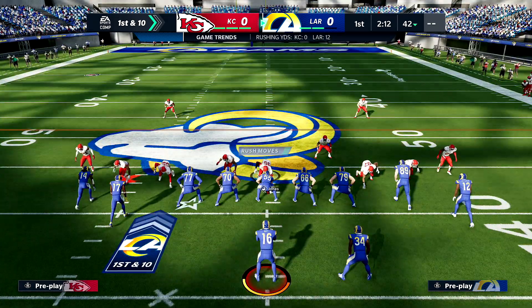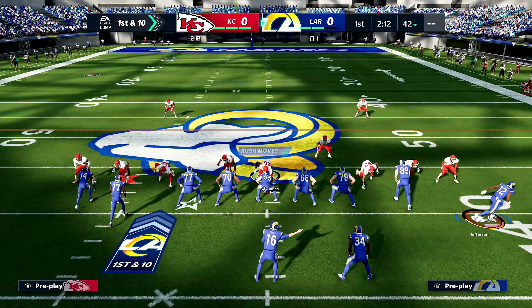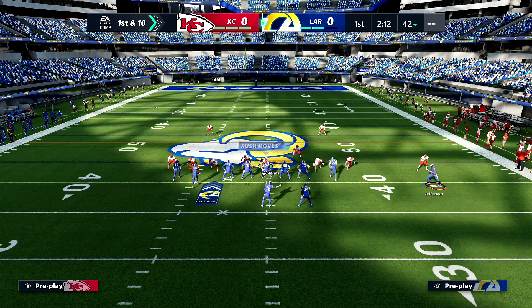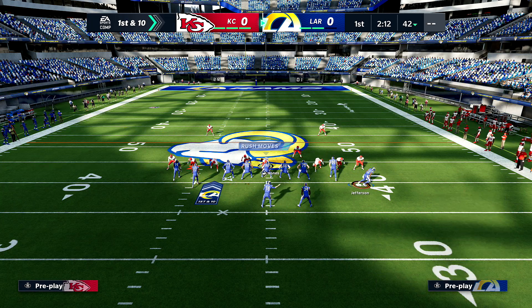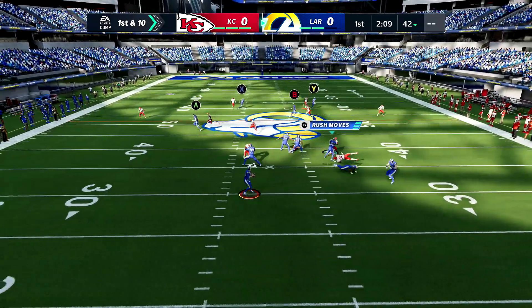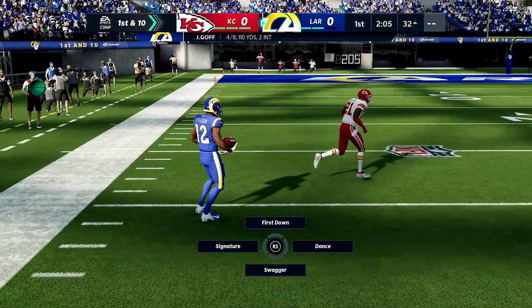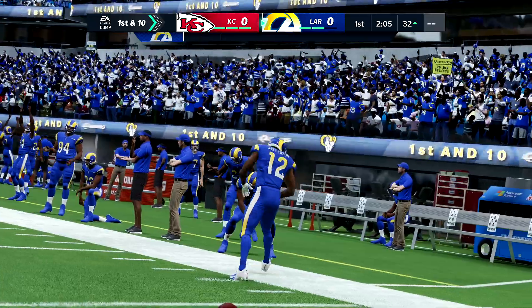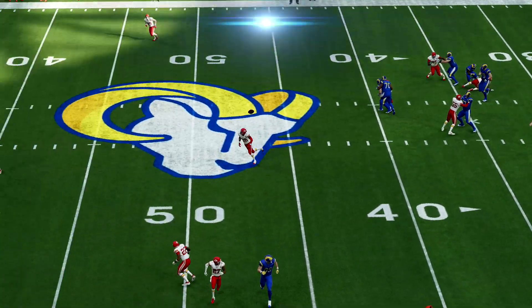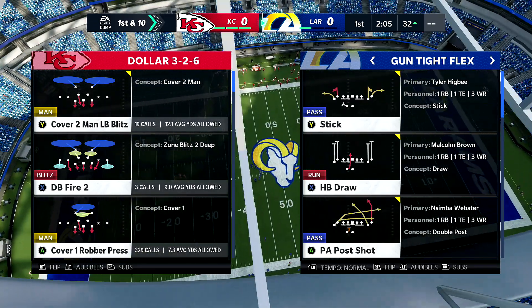The setup is press — purple, purple. Now without using zone drops, if this guy motions Jefferson out and you motion-snap, look at the purple — boom, that's a TD. Your opponent's gonna flip the play on the next one, and that's where zone drops come in. This is why I use tight flex — it's easy to lock down and shows the significance of what I'm about to show you.